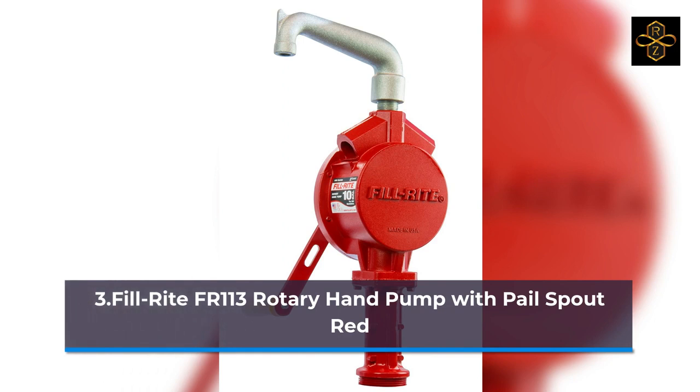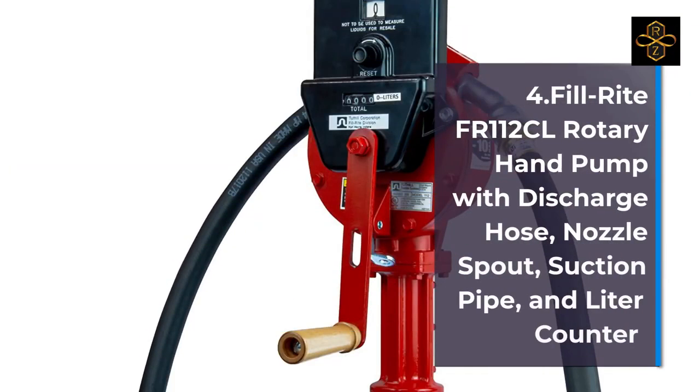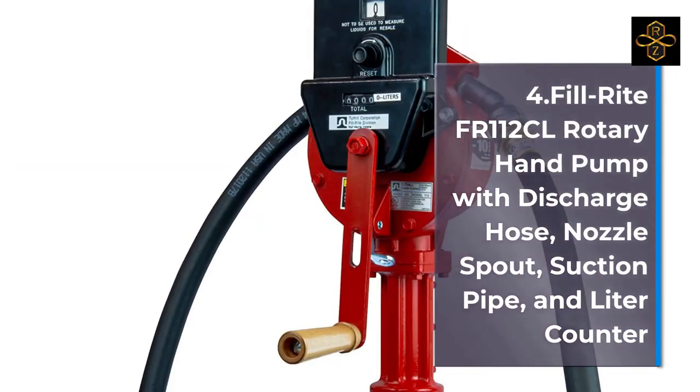6. FillRite FR-110 Rotary Hand Pump. 7. FillRite FR-150 Piston Hand Pump, Pump Only. 8. FillRite FR-151 Piston Hand Pump with Suction Tube and Pail Spout. 9. FillRite FR-152 Piston Hand Pump with Hose and Nozzle Spout, Red.